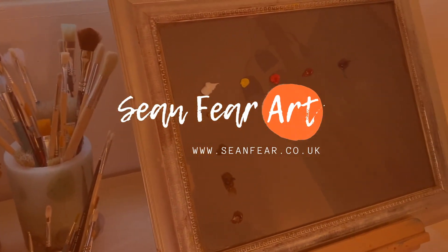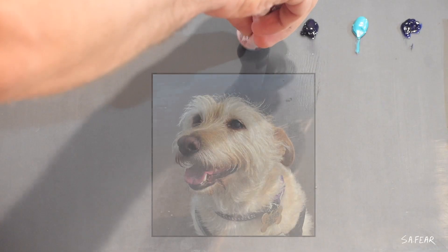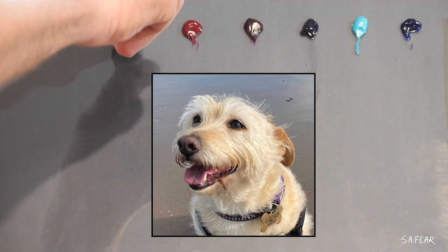Hi guys and welcome back to my YouTube channel. In this video I'm going to be painting this little girl in oil paints.